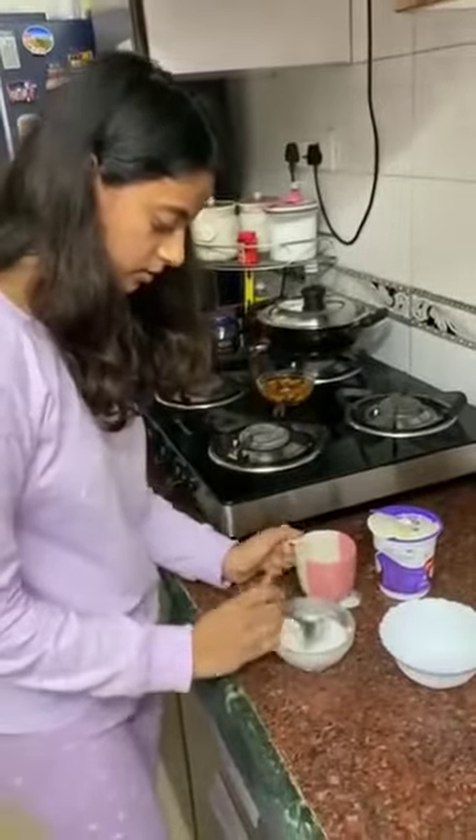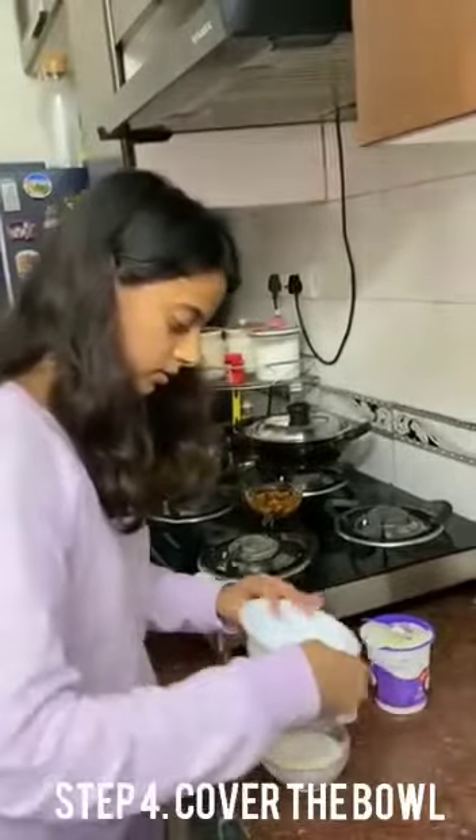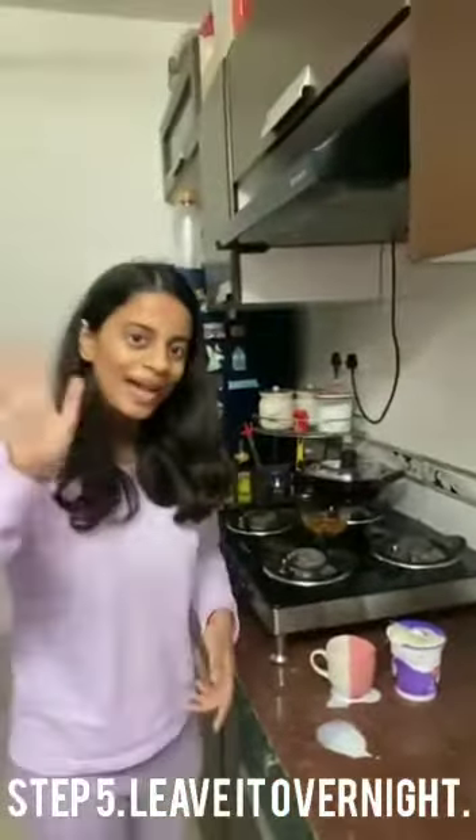That's it. We will cover it and leave it overnight. We will check whether our curd is ready or not next morning. So bye.